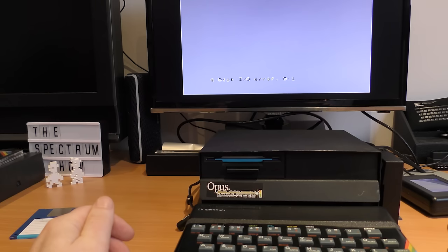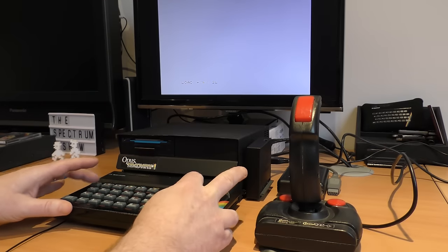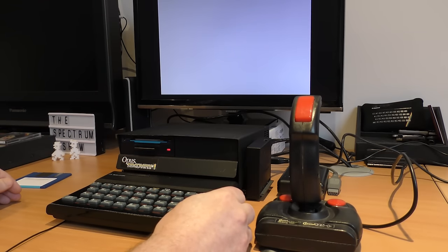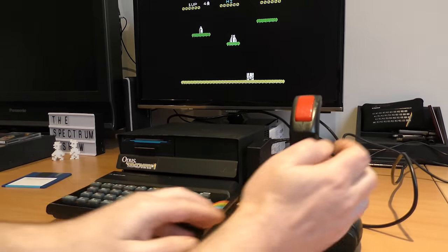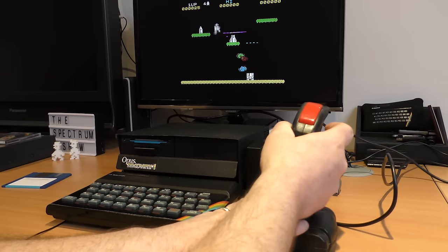The joystick port uses IN31, so it's Kempston compatible. But first you have to turn it on using a format command, which seems a bit odd. And then something weird happened — the corrupt disk with Jetpack on it suddenly began to work, and I could load in the game and test the joystick option. It worked fine, and loaded quicker from disk as you'd expect.